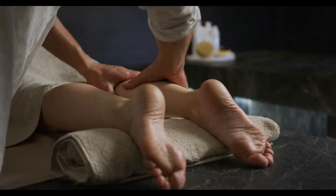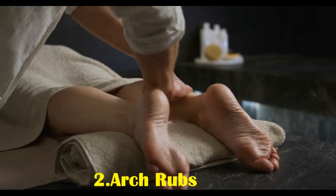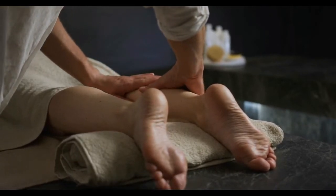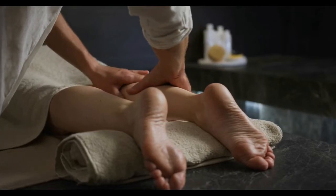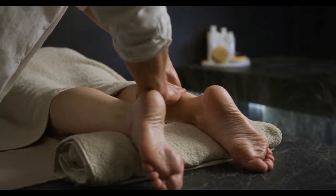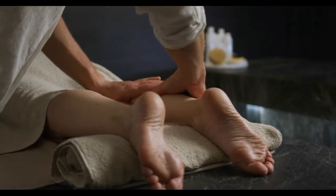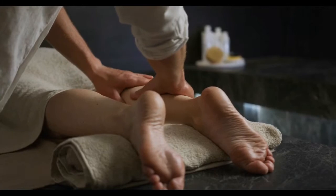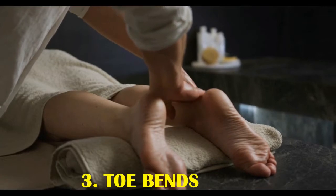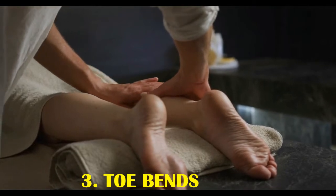One: warm-up twists. Warm-up twists are one way to start a foot massage. To use this technique, place the palms on either side of the foot. Gently pull the right side of the foot forward while pushing the left side back, then push the left side back while pulling the right side forward. Repeat this twisting motion working the hands from the ankle to the toes. The gentle twisting motion helps warm up the foot in preparation for further massage.